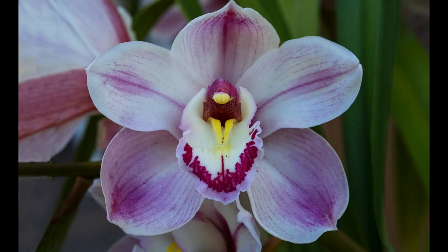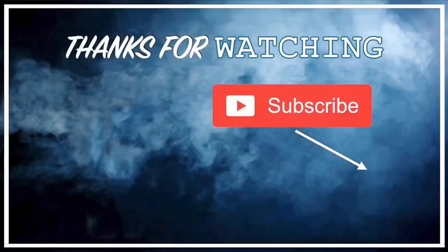Thank you for viewing. See you next time. Don't forget to subscribe and share.